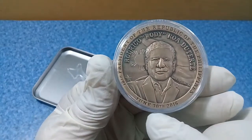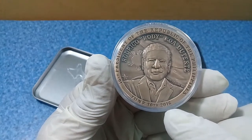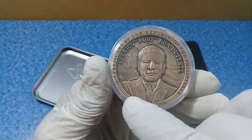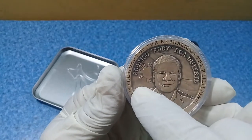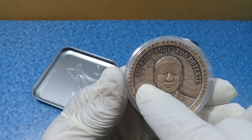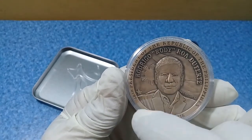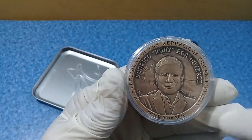This presidential token is from June 30, 2016. The background features the logo of the Philippine flag — the sun with eight rays. The eight rays represent the eight provinces. This is Rodrigo 'Rudy' Roa Duterte.